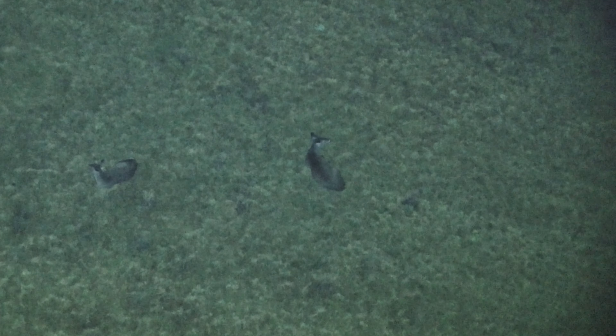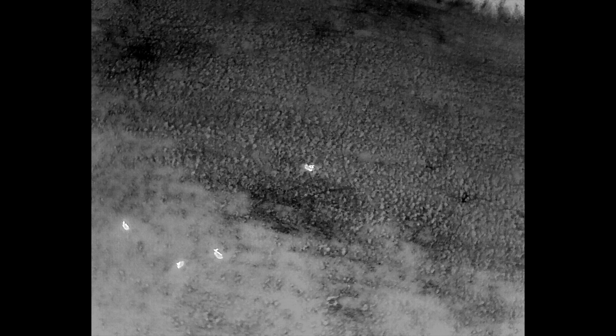Right here I'm just fine-tuning the zoom range to get it dialed in to where it's going to give me the best image. Once I get the zoom range dialed in, I can switch back to the IR image, line back up on more deer, and then as soon as I go back to the zoom camera and hit the spotlight, I'm instantly on the deer I want to confirm.